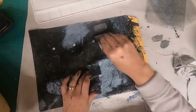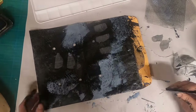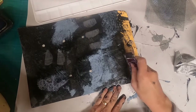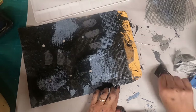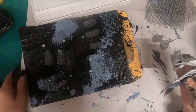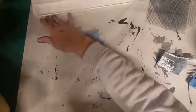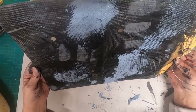Now I have that cool gray down, I'm adding some light gray and just splotching it on with my key card, just some mark making. And now it's time to let this dry.